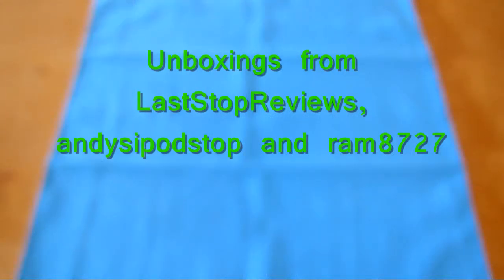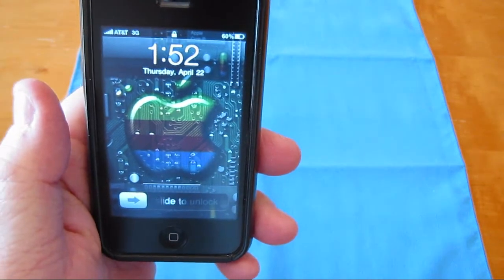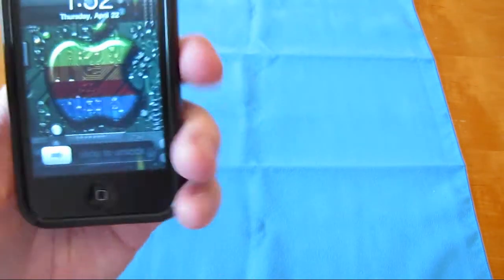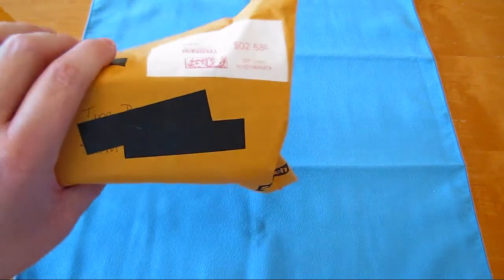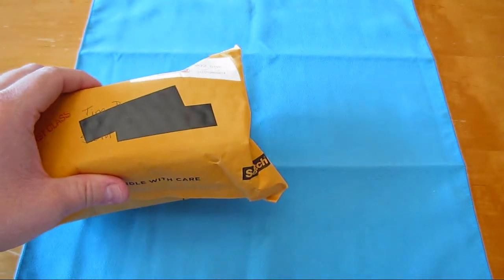What's up? This is Tim. I know it's been quite a while. Still trying to get settled in my new house. I figured I'd do some unboxings while I had time. It's almost 2 p.m. on April 22nd, Thursday. These packages I've had for quite a while. This is the only one that's been sent to this new address. The other two I have here to unbox were sent to my Michigan address.